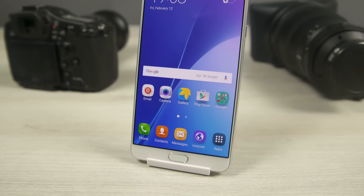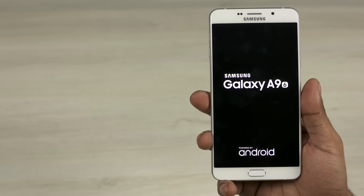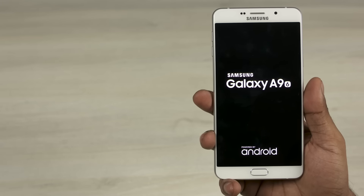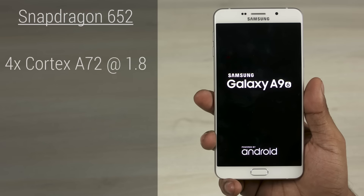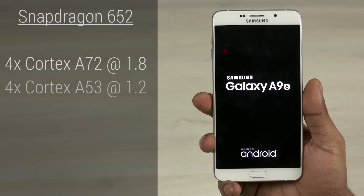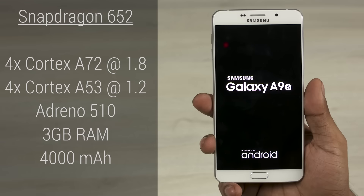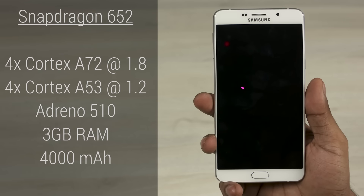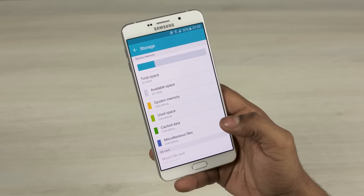Surprisingly, despite this not being a flagship, Samsung hasn't skimped out on the internals either. The Galaxy A9 is powered by the 64-bit Snapdragon 652 chip — that's 4 Cortex-A72 cores clocked at 1.8GHz each and 4 Cortex-A53 cores clocked at 1.2GHz each, coupled with the Adreno 510 GPU, 3GB of RAM, a 4000mAh non-user-replaceable battery, and despite the inclusion of a dedicated microSD card slot, Samsung's still thrown in 32GB of onboard storage.